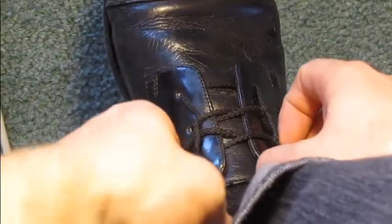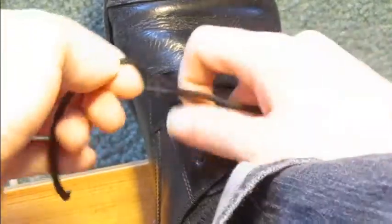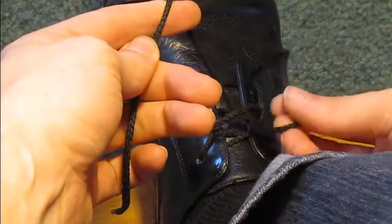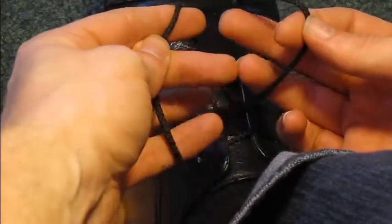To begin tying this knot, tie your shoes like you normally would. Then, create loops over your index fingers. On your left hand, the loop should go from back to front. On your right, it should go from front to back.